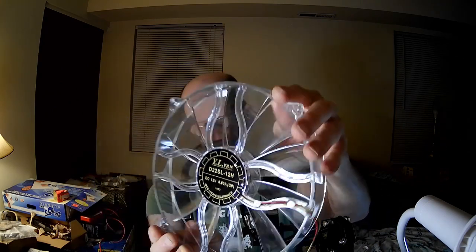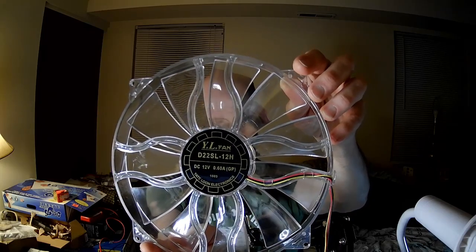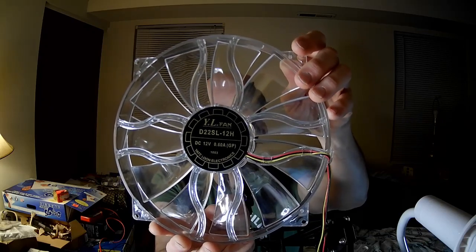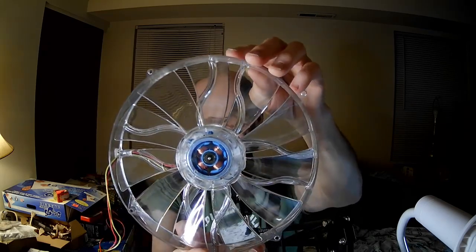PC Expert Amateur here and we're going to take a look at the last and the largest fan I currently have. Hopefully in the future I can afford to get more large fans, but at this time they tend to be expensive and there isn't a lot of demand for them. So this is actually a brand that was requested — Yate Loon — and this is one of their older fans but it is still on their website, surprisingly. This is the D22SL-12H and this is a 220mm fan.